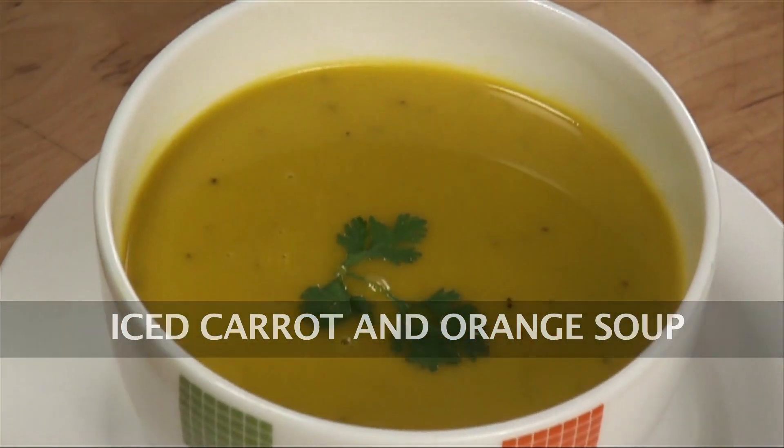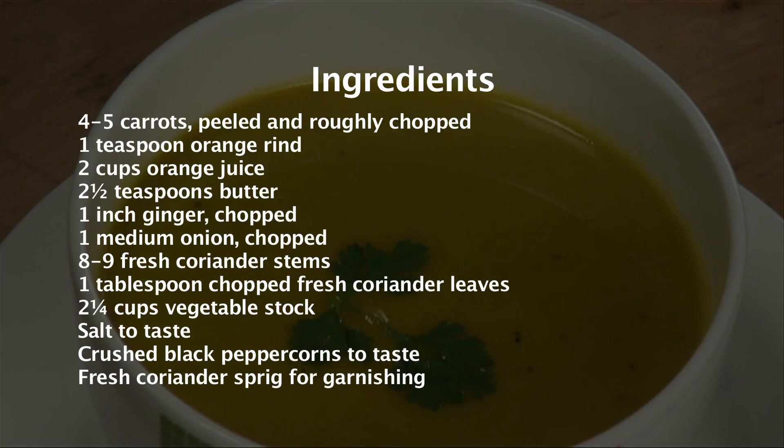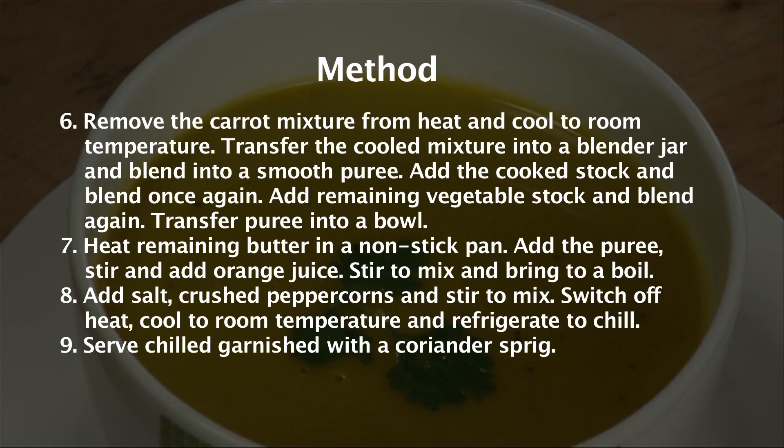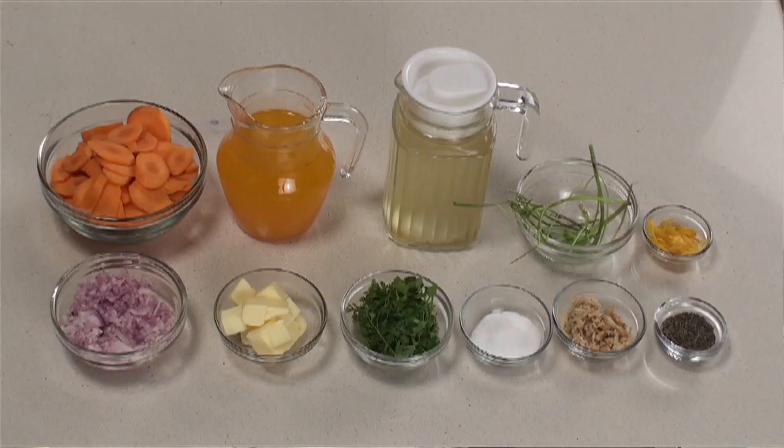Iced Carrot and Orange Soup. Hi friends, welcome to Sanjeev Kapoor Khazana. I am Amrita and I have got for you some weekend special recipes, so welcome to Weekend Treats. Today I am making Iced Carrot and Orange Soup. Let's see what all we require to make it.